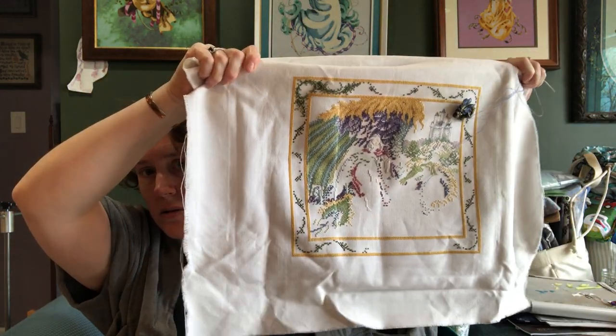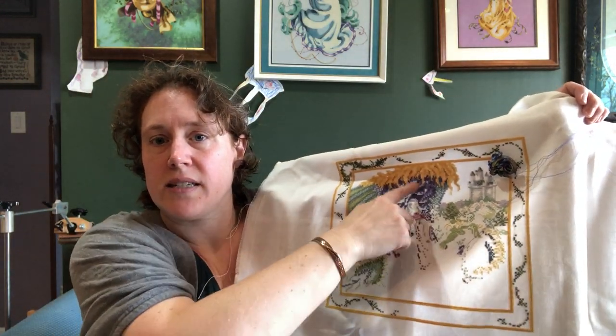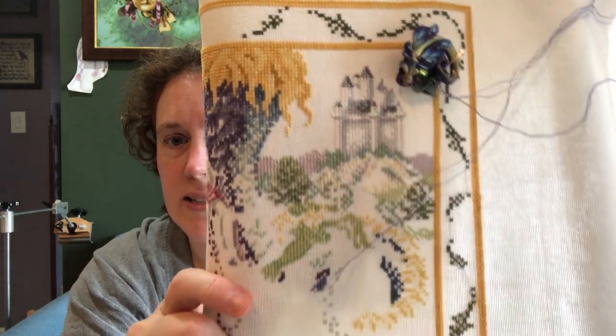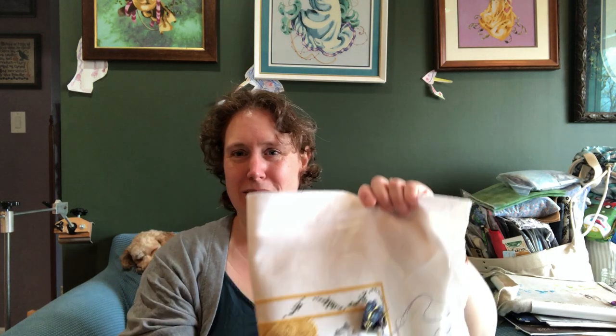This is how Princess and Dragon is looking. I did a lot down here in the tail, some in the dress and through here. I'm almost done with the castle — the castle is almost ready for back stitching — and I've done more in the bushes and the hills. Actually it looks better in the viewfinder. Do you guys do that? When you've been working on something, you're so used to looking at it one tiny speck at a time that sometimes it helps to take a picture or film a Flosstube and you get more of an overview.